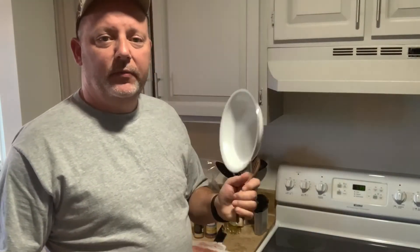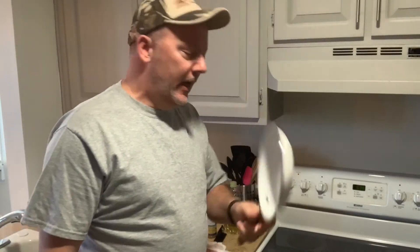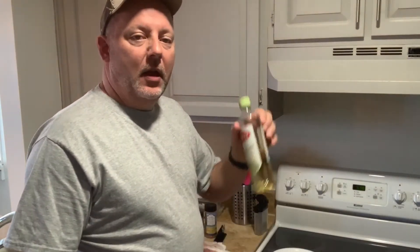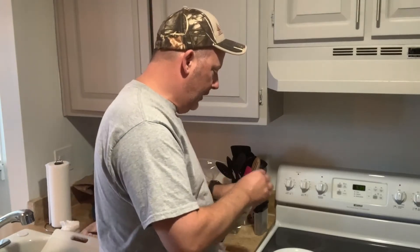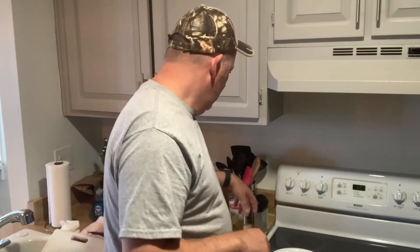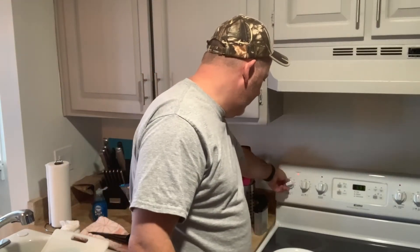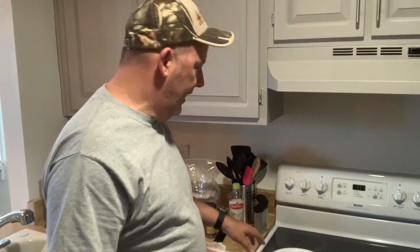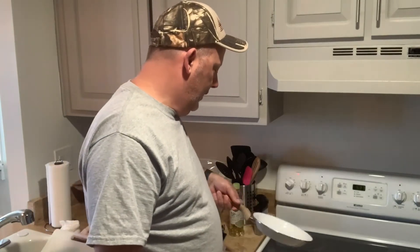We got my handy dandy nonstick skillet that I brought from Georgia and we're going to use this with a little bit of extra light olive oil. I'm going to put just a little bit in here - a little more than that, probably about almost a tablespoon. I'm not at home so I'm not used to this stove, so I'll turn on about medium-high heat, seven or eight on it, and get this oil moving around.